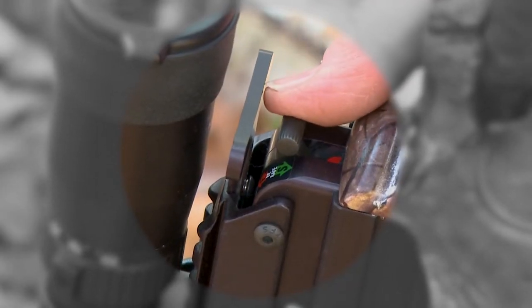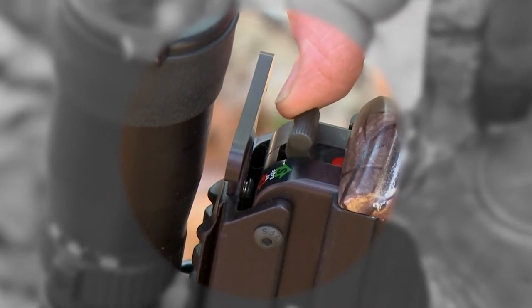Once you have confirmed that the string catch has captured the crossbow string, immediately place the safety into the safe position by moving it downward.